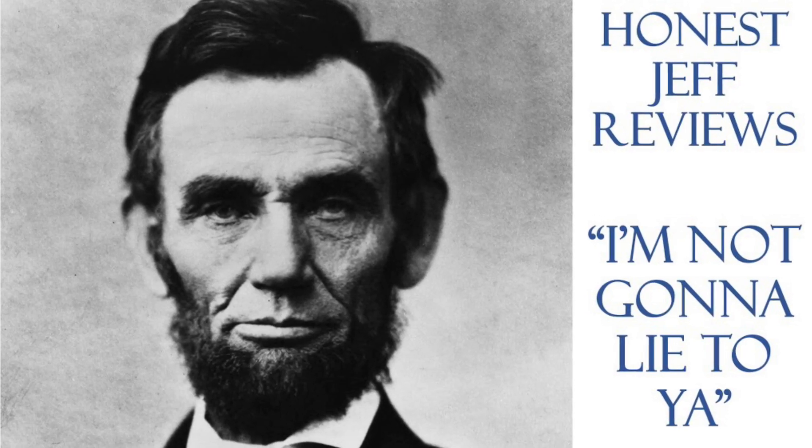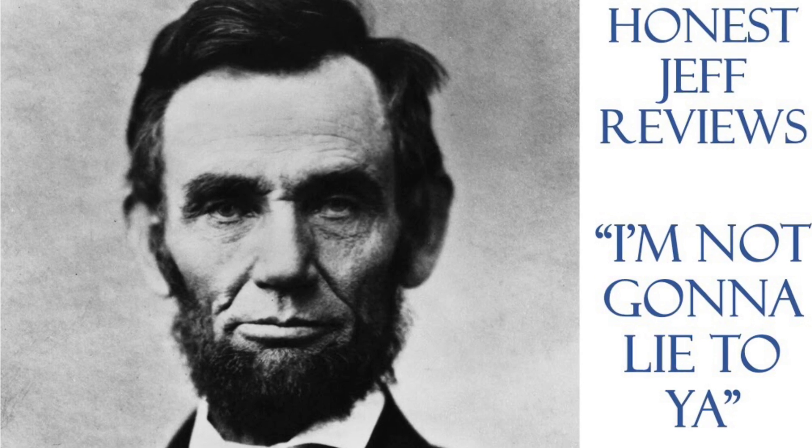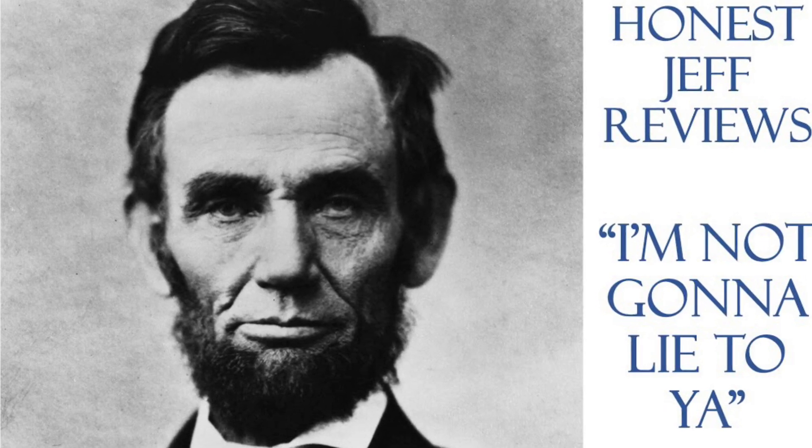Welcome to Honest Jeff Reviews, where in the paraphrased words of Abraham Lincoln, I'm not going to lie to you. Hi, Honest Jeff here, going to give you an honest review of something I've been looking for for quite a while, but hadn't pulled the trigger on until just a couple days ago.